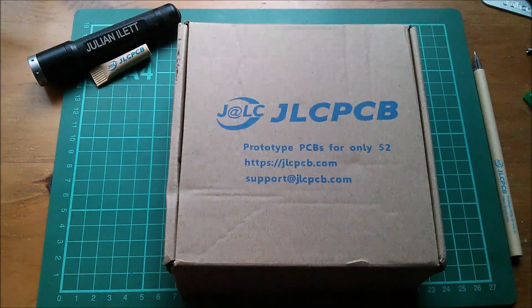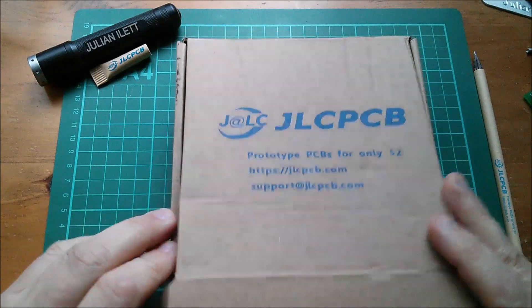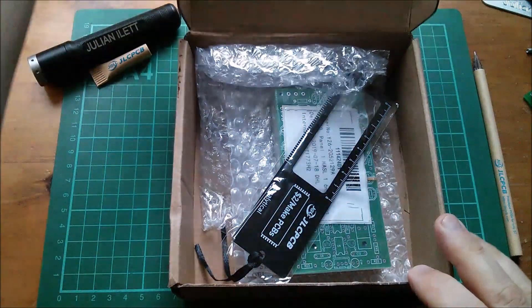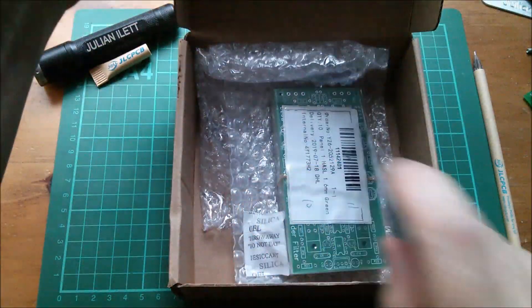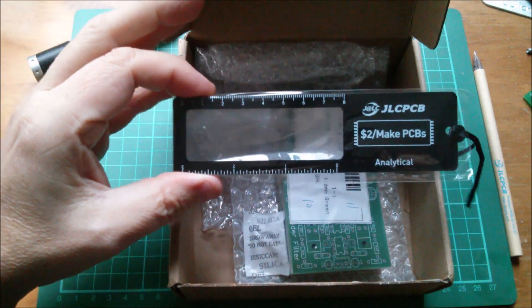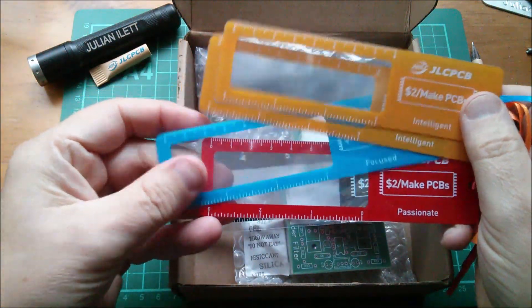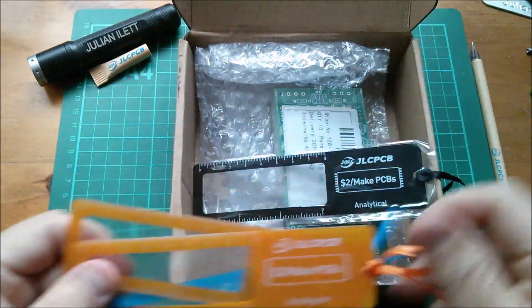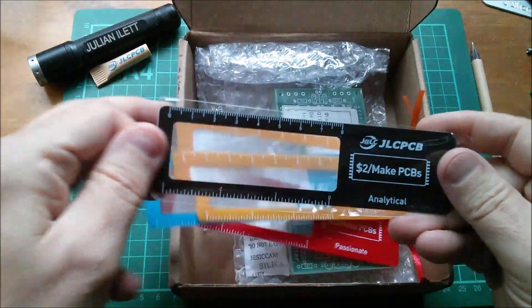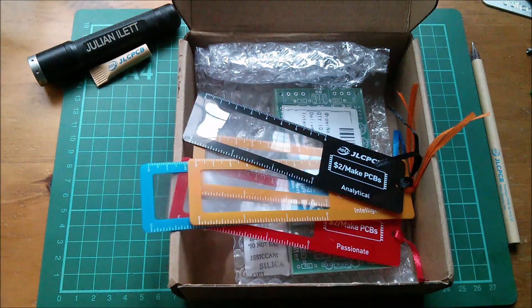Good morning all! New printed circuit boards from JLCPCB. Let's open the box - inside we have a black magnifying glass. This one's analytical. Yes, I've now got a couple of yellows, a blue, a red and now a black. I don't have a green, which you'd think would be the most common one, but oh well.